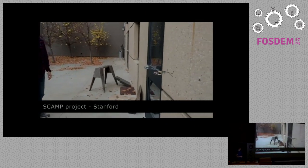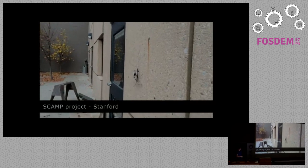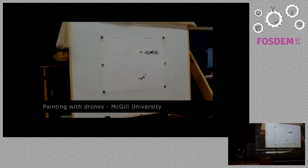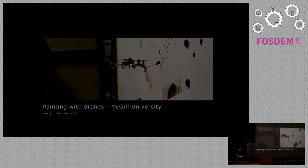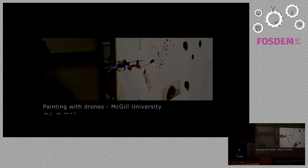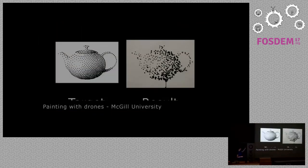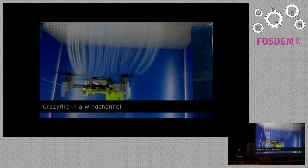That's a project from Stanford which combines a CrazyFly with a climbing robot, and it takes off again. You can also paint with CrazyFly — they have a little brush at the front that takes up ink. You can see it in slow motion: it puts a dot on the map and paints pictures, for example a teapot. That was a very cool project.